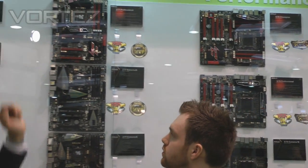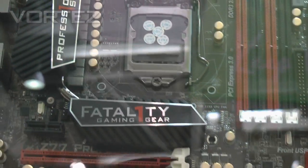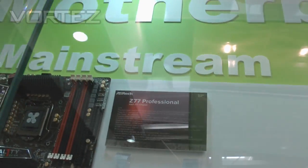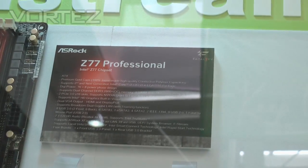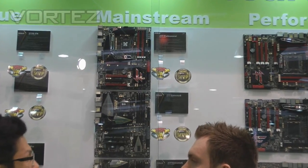And you can see that we also have a Z77 Professional. This is based on the 7-series chipset but designed for dedicated gaming, so this is also a nice motherboard. On the Z68 generation we had a Z68 Professional Gen3, which sold a lot worldwide. So the Z77 Professional is a continuation of that model.